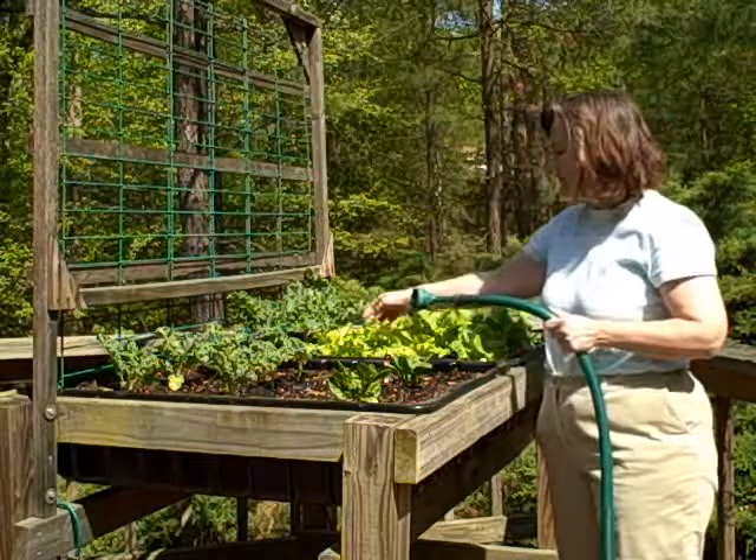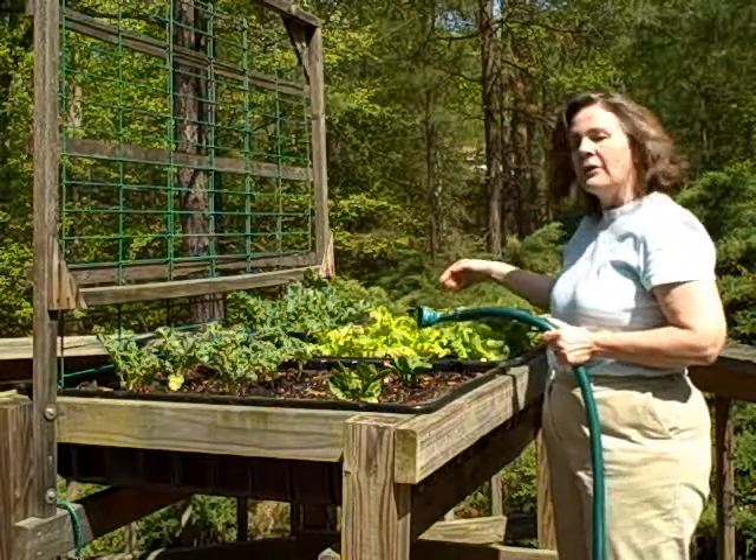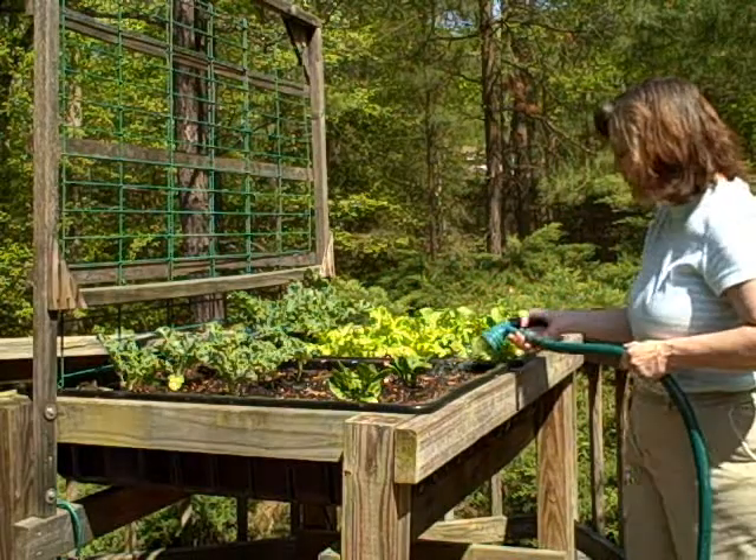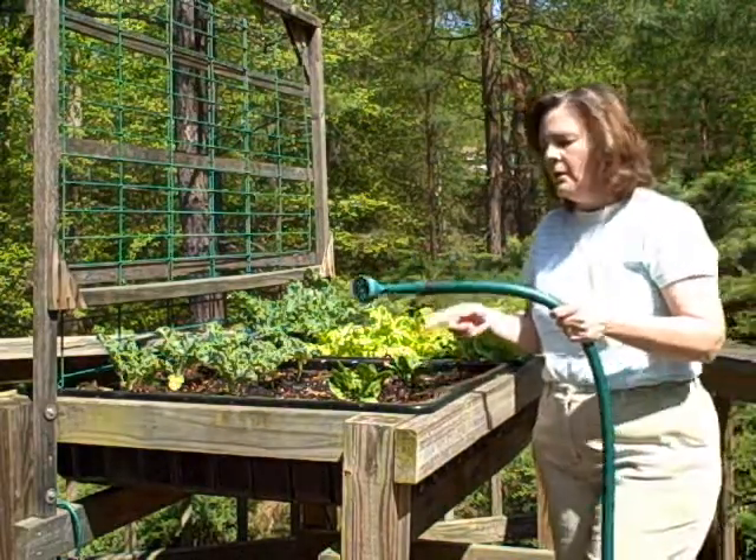Two kinds of lettuce — this is sails and this is butter crunch, and it's kind of like romaine. And then in the front I have two plants of spinach. This is Victoria here from Garden Rack. I hope you'll pick one up and have a great gardening season — see you next time!